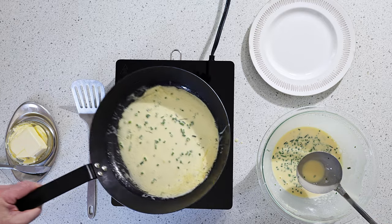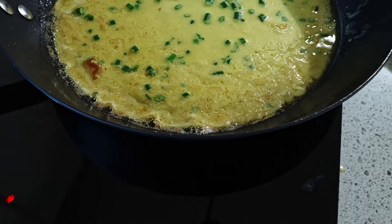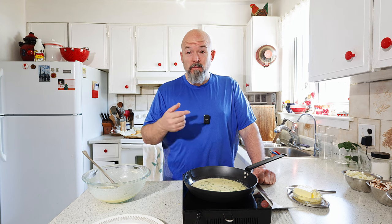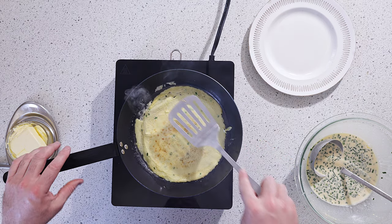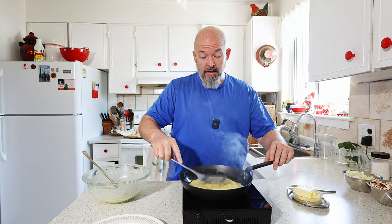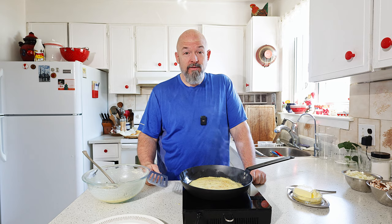I want it as big as possible, then just let it set up on the heat and we're going to give it one flip just to get some color on both sides and just keep going with it. There we go — the first one for me is always the biggest pain. Anyway, we're going to get these all fried off and then get to the next step.